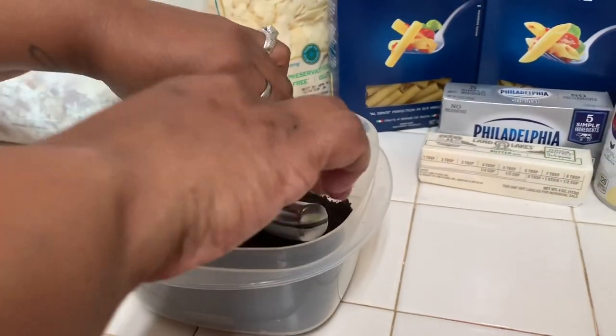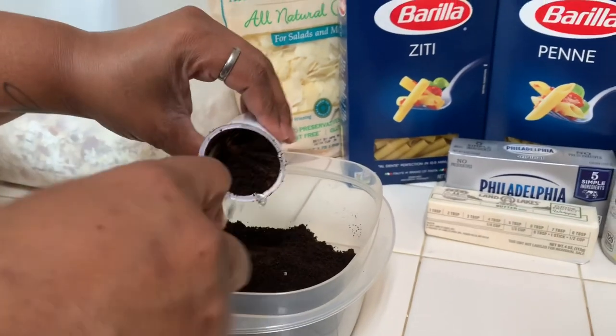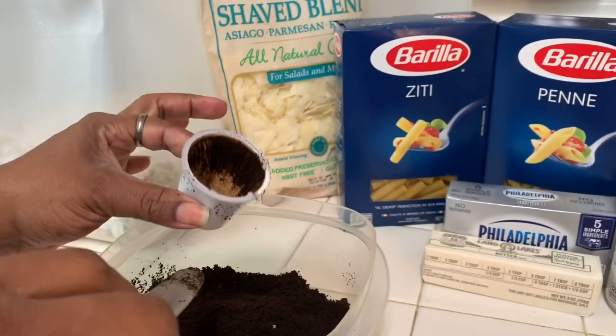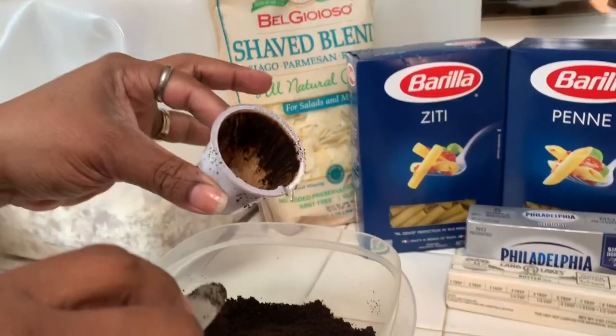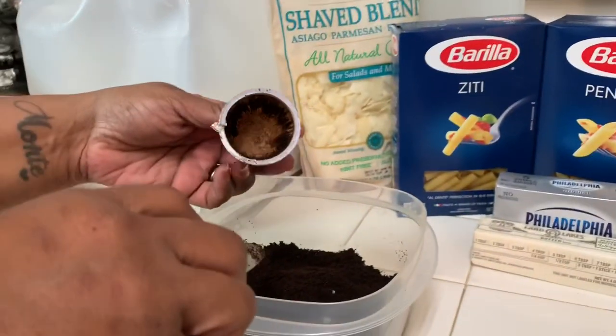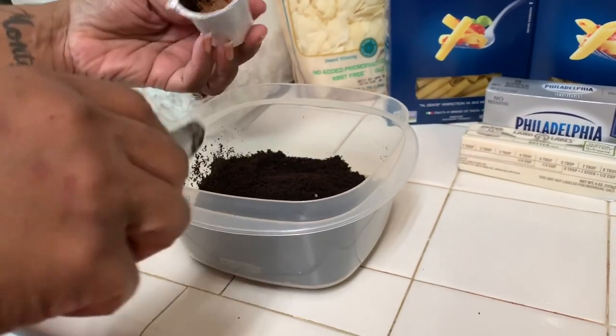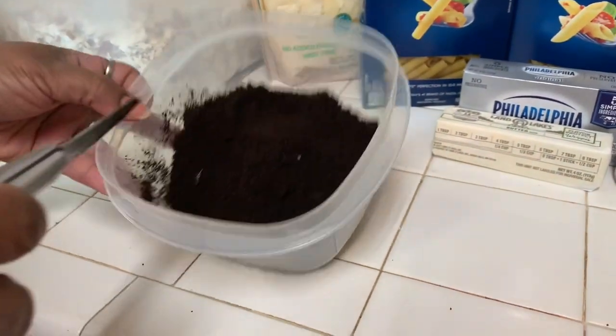I've emptied out the contents of the pods. I used to just throw the whole pod into the jug of fertilizer, but I think it looks a little neater if you take it all out. So I've emptied everything and this is what I'm going to be putting in the fertilizer.